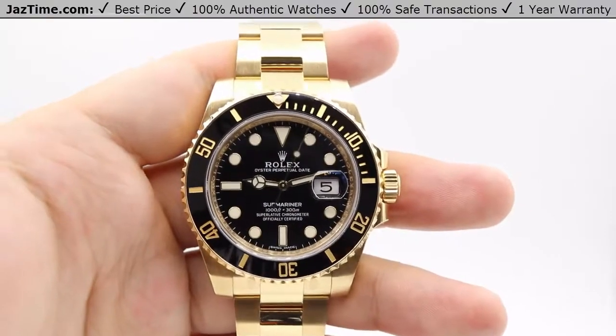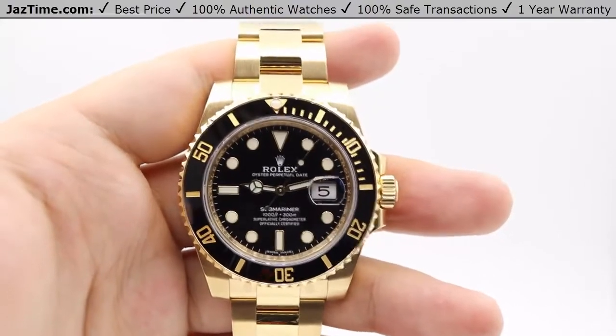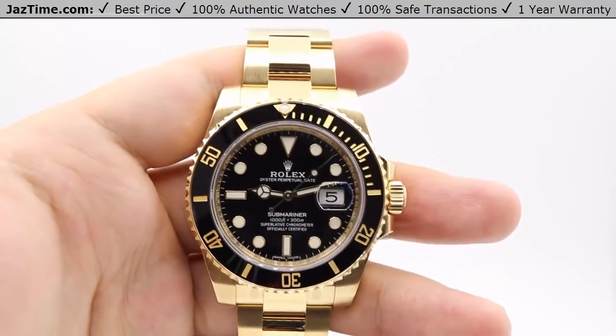Hey guys, this is Kevin from JazTime.com, and today we'll be reviewing the Rolex Submariner reference number 116618LN.